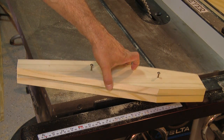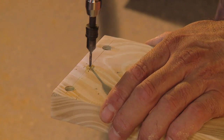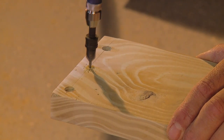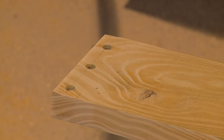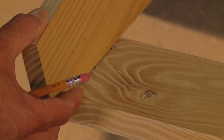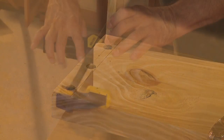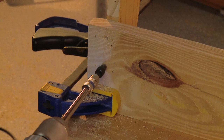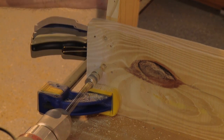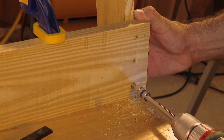Once you have all five supports made, turn your attention back to the rear piece of the frame. Measure in from the edge one half inch and drill a pilot hole for the screws — this is easier to do now than after the backrest supports are attached. Then draw a line three-quarters of an inch from the end to align the first backrest support. Clamp the support in place and drill pilot holes from the inside of the frame into the support, then attach with glue and screws.